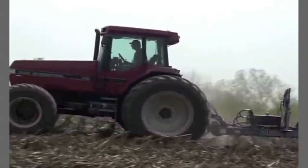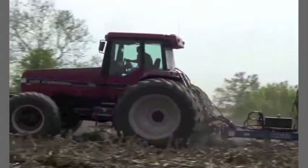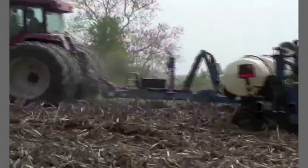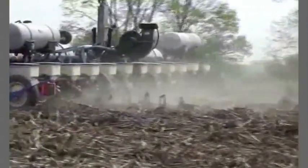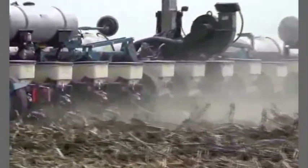During this video program, we will address all the critical parts on a corn planter, beginning at the hitch point and continuing through to the closing wheels. Think about how these things relate to the planter that you have and the types of field conditions you might encounter. Perhaps you will discover something that leads to better stands and higher yields.